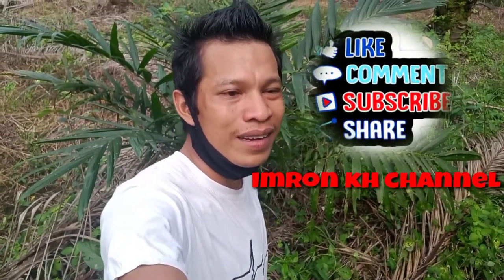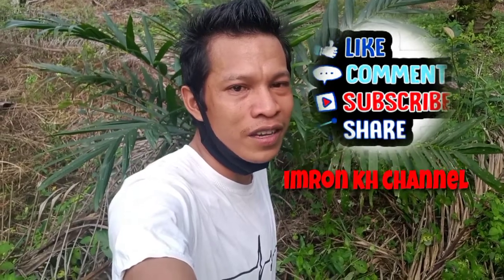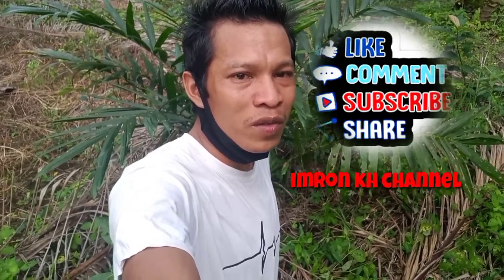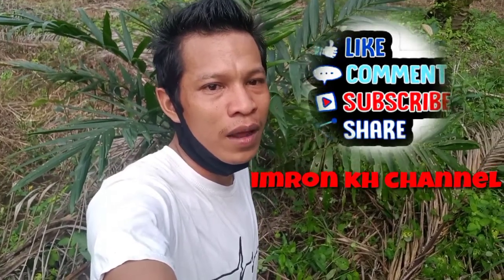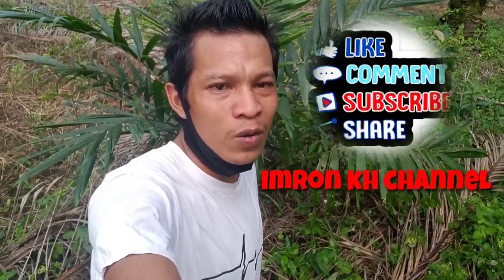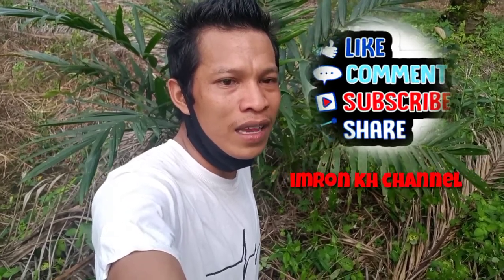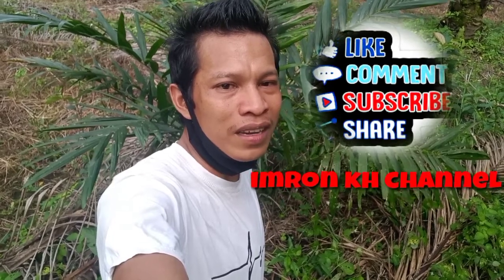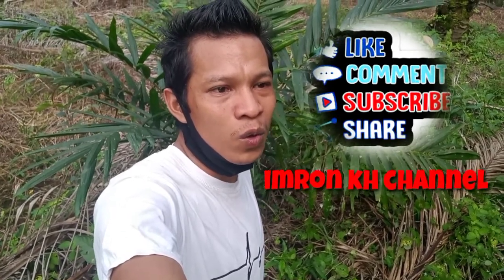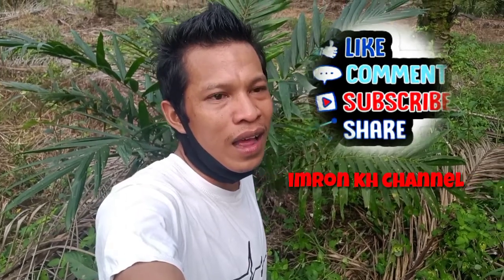Assalamualaikum warahmatullahi wabarakatuh teman-teman. Bagaimana kabarnya sahabat IKC IMPONGH channel? Semoga teman-teman subscriber, calon subscriber, viewer, dan calon viewer dimanapun berada, selalu dalam lindungan Allah subhanahu wa ta'ala. Pada kesempatan kali ini saya mau berbagi tips dan cara untuk mendapatkan bibit sawit unggul.